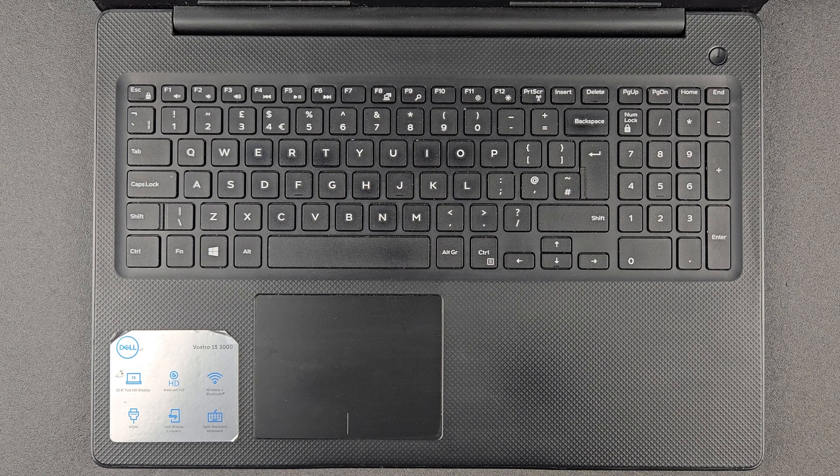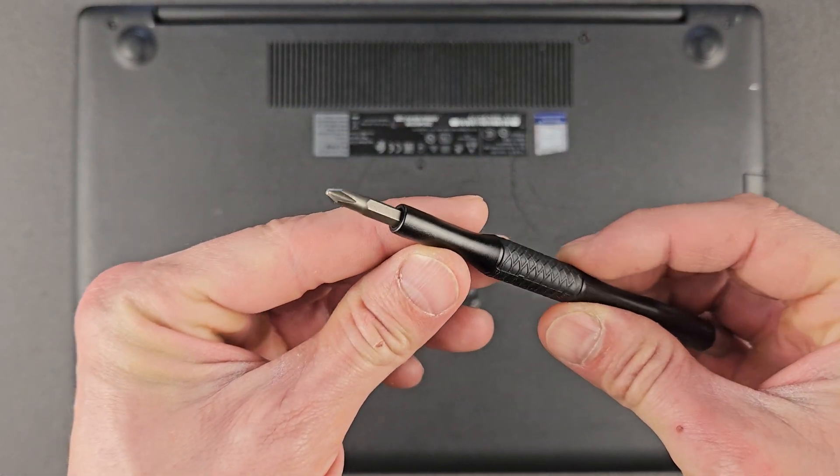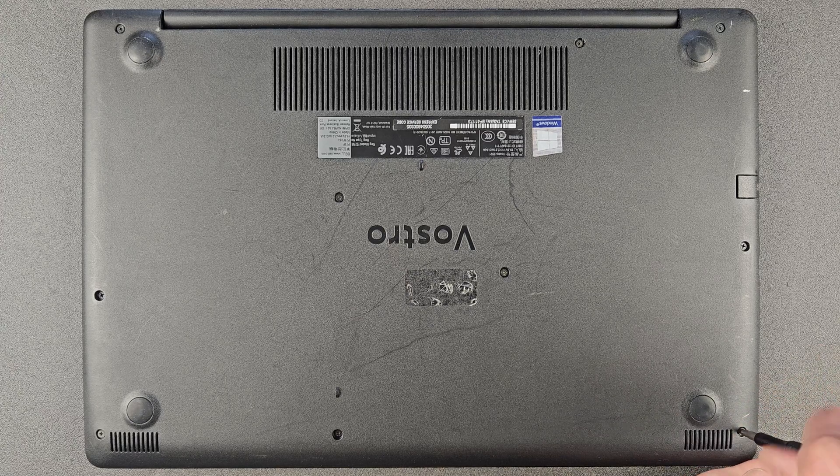You need a pretty standard Phillips screwdriver. I'm using a kind of 57-in-1 — I'm gonna leave the link in the description if you're interested. They're a great tool for other jobs as well so it's going to be very useful, and they're cheap enough as well.